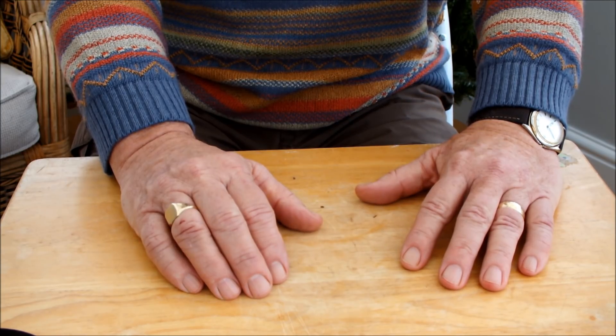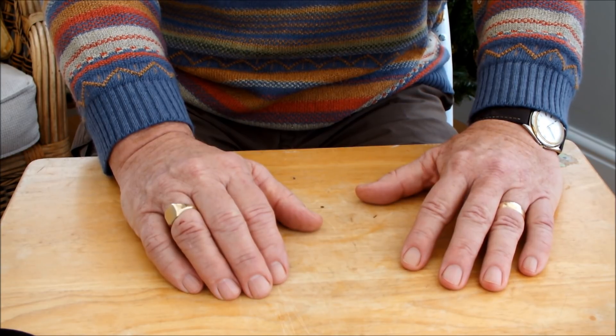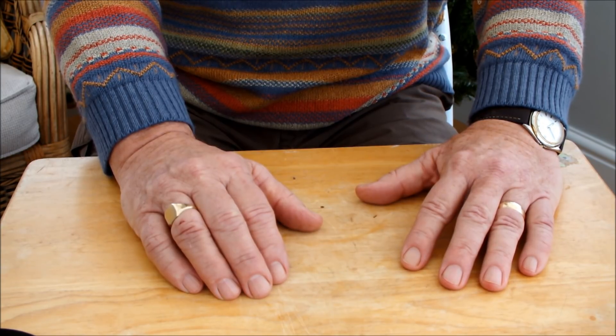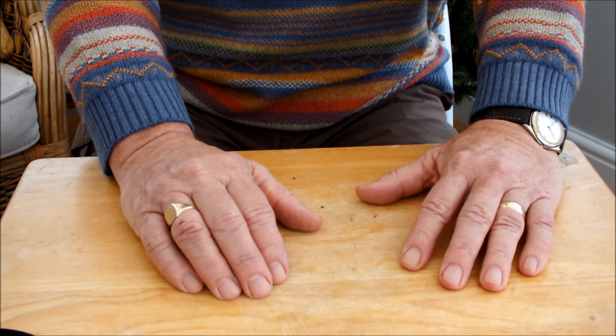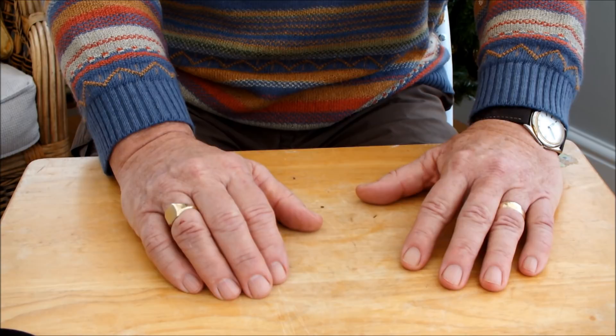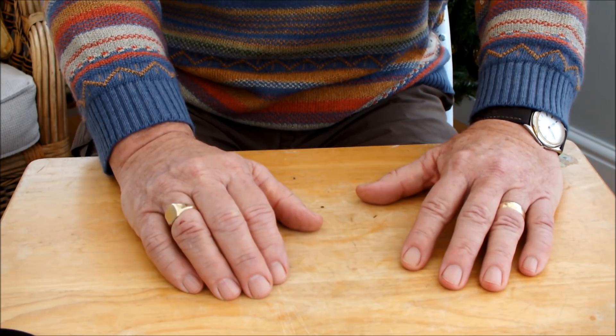Liming a bed that's going to have potatoes in it isn't the thing to do — the lime would cause the potatoes to scab. So we're not liming that raised bed. This is the bed we're going to lime: this is the top raised bed and it already has half a dozen spring cabbages in it. I've already added some lime in the area of the spring cabbages and I've been using a pH meter, trying to raise the pH level to a neutral position — a 7 plus pH.